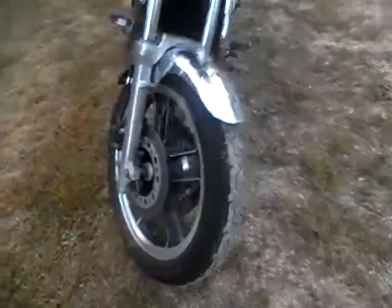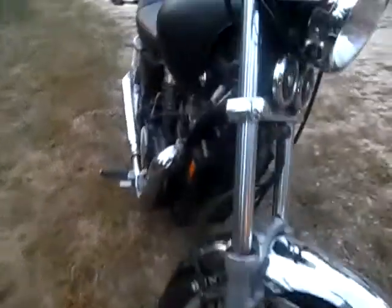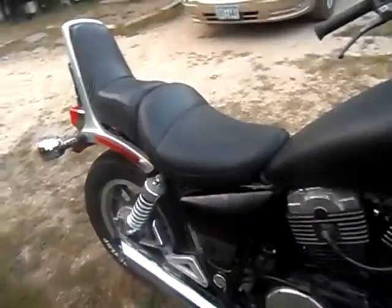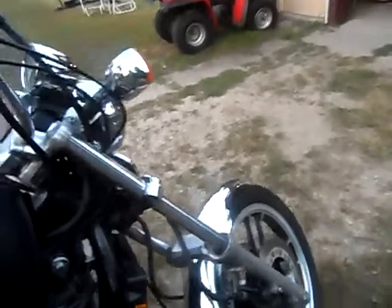If you have any questions about any of my videos on these bikes or anything, just shoot me an email and I'll respond. I gotta get that cover back on here — it's a nice running bike and I love it, but it's gonna be for sale. I don't want to sell it but I'm gonna need some money soon.